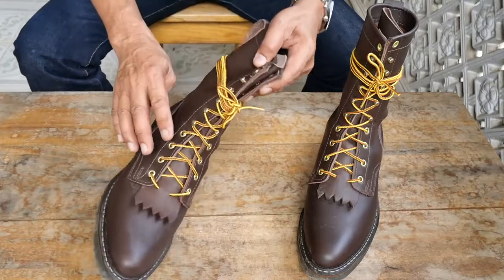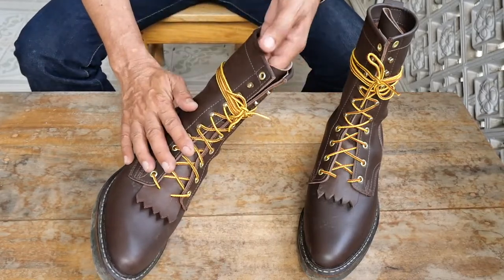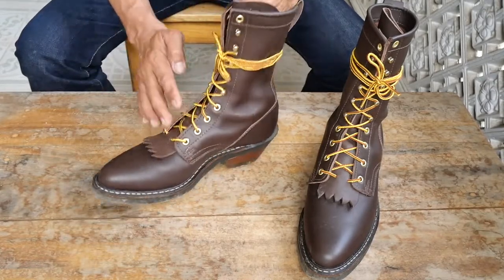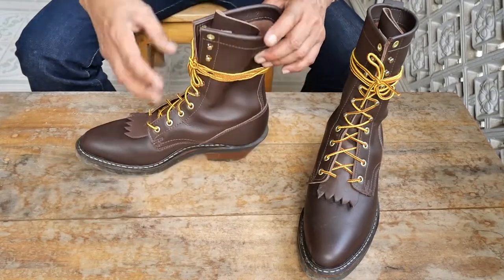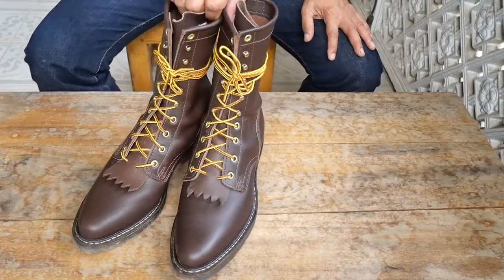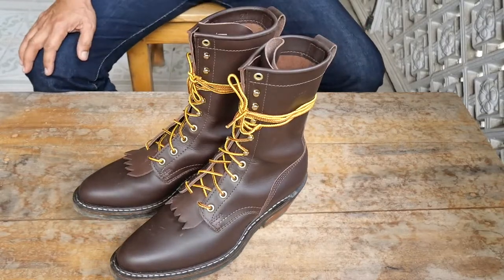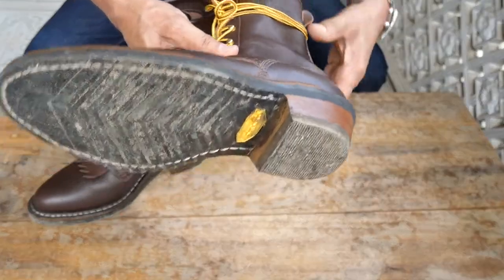The tongue is gusseted, so it is connected with the eyelets all the way to the top. Basically, if you are wading in water or crossing rivers or streams, water cannot get inside and you are protected by the gusseted tongue. Those are the most important factors why I consider these boots as my working boots.